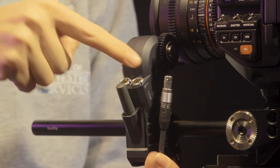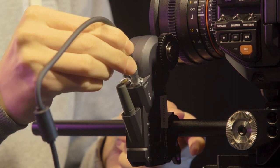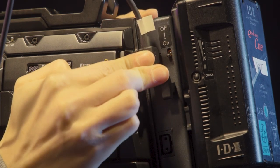To power the motor, begin by connecting the supplied motor power cable to the limo port on the motor. Be careful to line up the pins correctly to avoid breaking the connection. Then connect the P-tap connection of the power cable to the IDX battery.